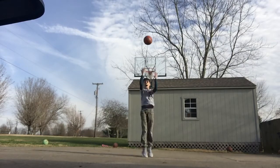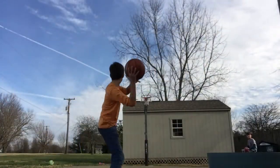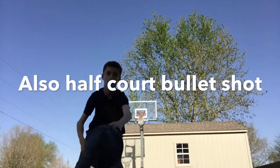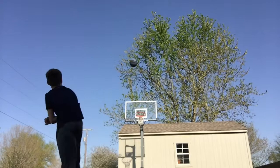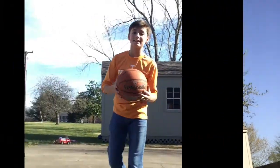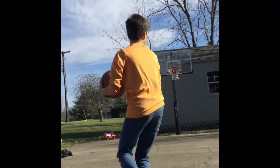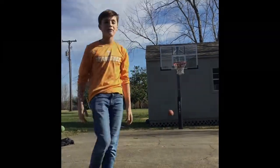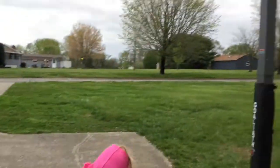Here we go. Half-court bullet shot. This is the half-court spin around shot. I did it at the first point shot.